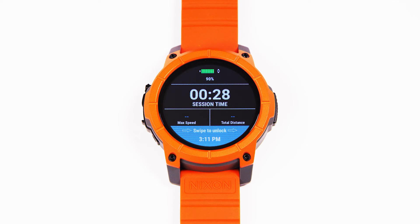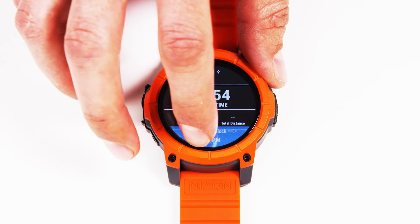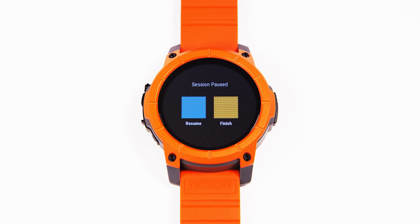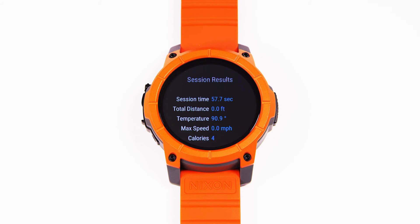To prevent accidentally stopping or starting a session, we have a swipe to unlock feature. So if you need to stop your session, simply swipe, then hit stop. You can resume or finish your session from this screen.